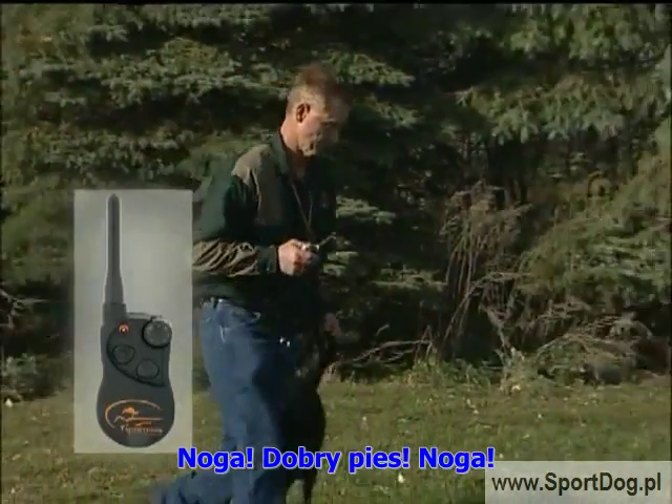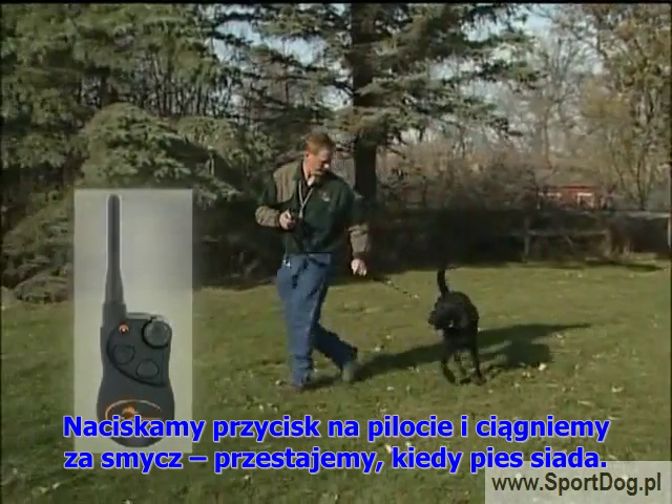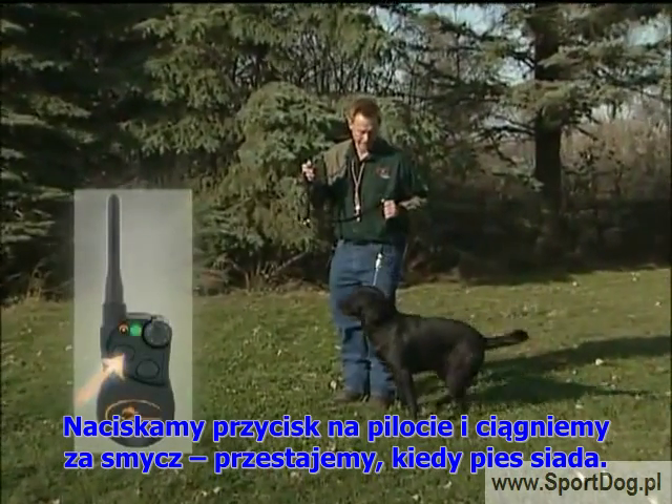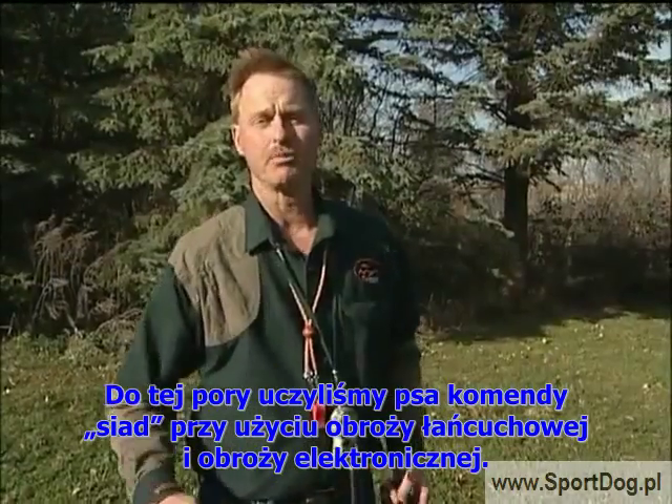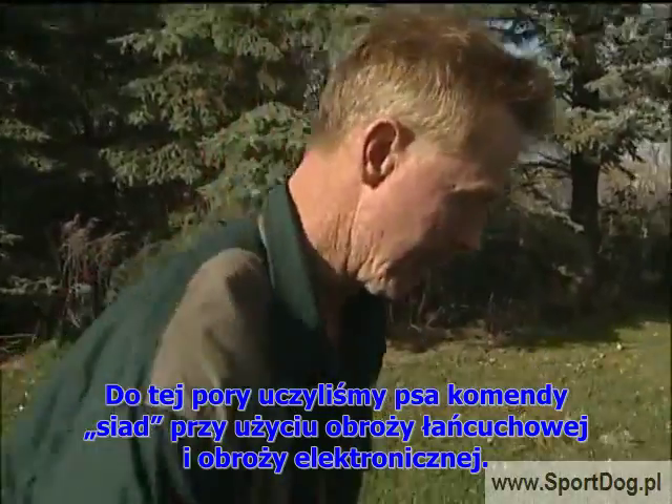Heel. Good boy. Heel. Pressure on, pressure off for sit. Heel. Pressure on, pressure off. We've now completed the sit command using our training chain and our e-collar.